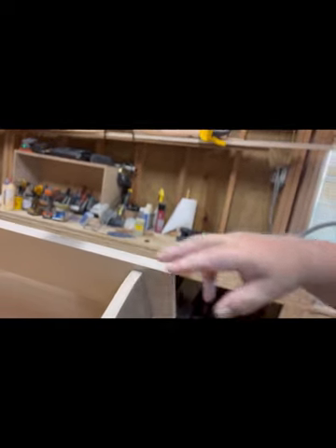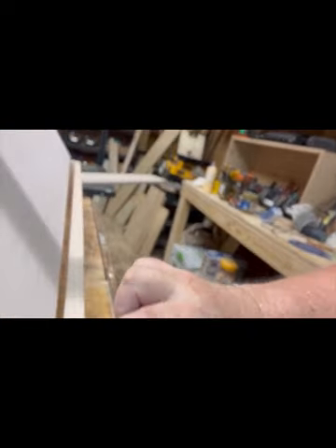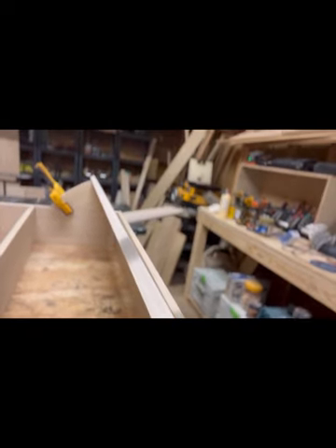Everything's coming together nicely. Now I have to take that back panel and cut it down to size, make sure it fits good where the curve comes in, and then I've got to cut a bottom piece to go across it.